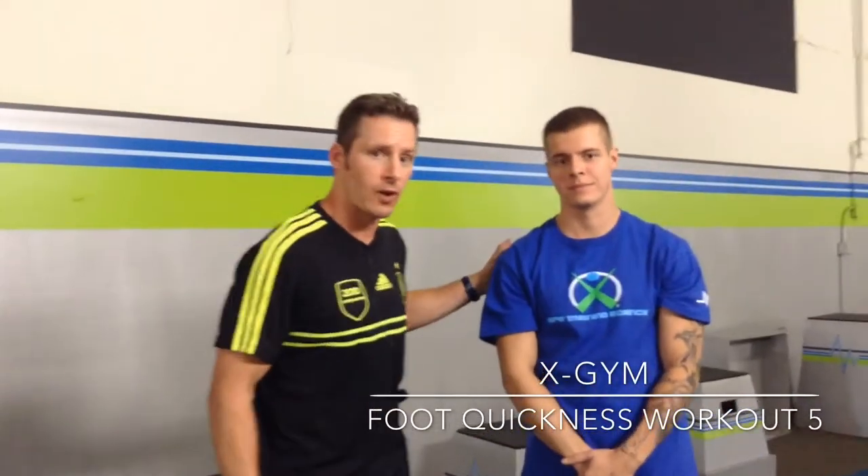Hi, it's Chris with X-Gym. We're here today with Grant. Grant's going to be performing some of our X-Gym workout exercises for today. We're doing Quickness Workout Number Five. The first exercise we're going to be doing is a single leg hammer hop laterally. We're also going to do a single leg ski jump laterally, and lastly a hammer hop snake. Every drill is performed in place for approximately two to three seconds, then release. We're going to perform each exercise two or three times.